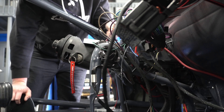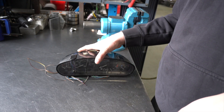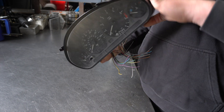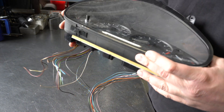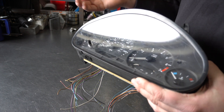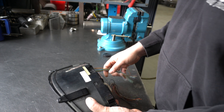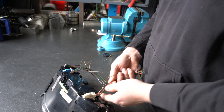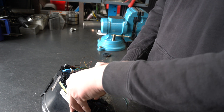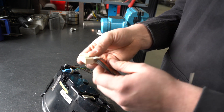Let's get it all dialed in. I'm going to get this cluster wired up. This is a factory E36 cluster. I am only using it for the tach, speedo, fuel, and coolant. I also have the check engine light wired in — that's all I'm going to use it for. I already pinned these X17 and X16 connectors down to what I need them for.